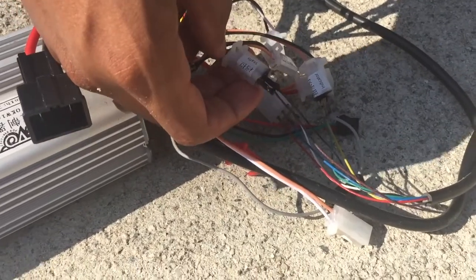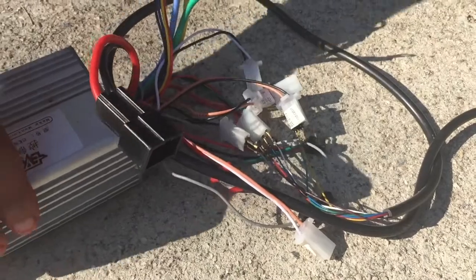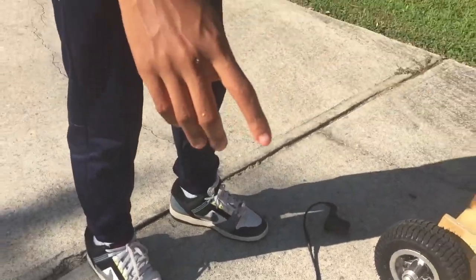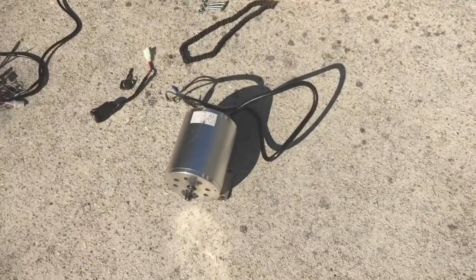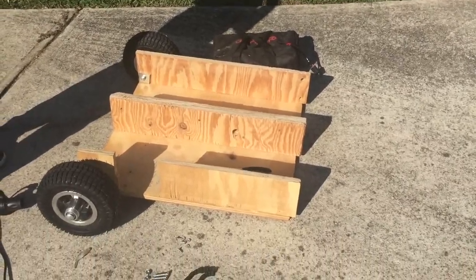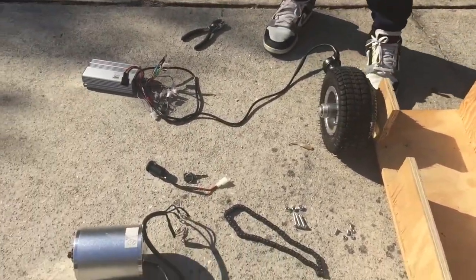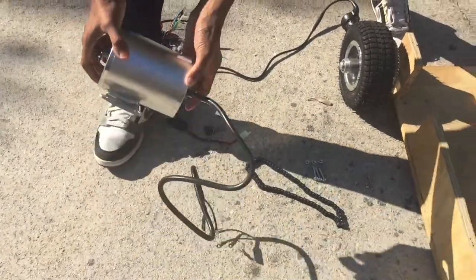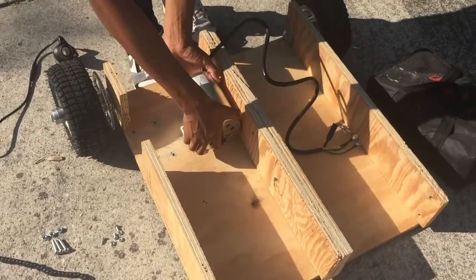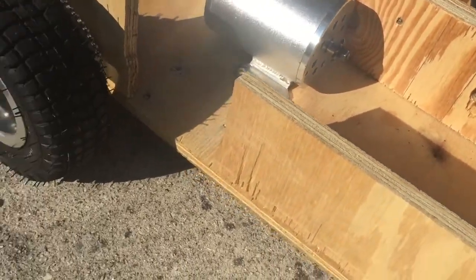Also, the brown wire to the black wire and the black wire to the gray wire of the controller. We're going to be putting together the motor to the controller and then the battery to the controller, so we're going to go ahead and put that in real quick.